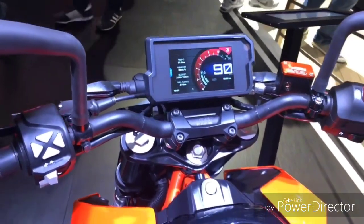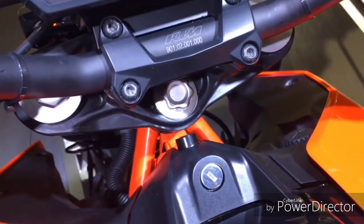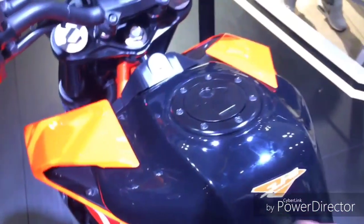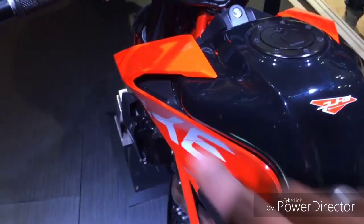It's got a new set of handlebars. The key is actually here — you can see it's not in the dash anymore. This is now a metallic fuel tank; it's not fibreglass like the old Duke 390 had.